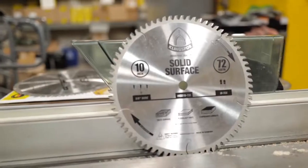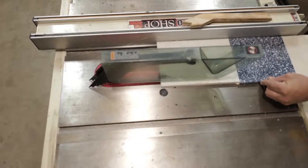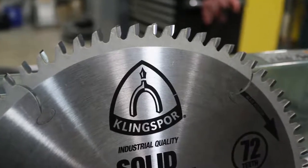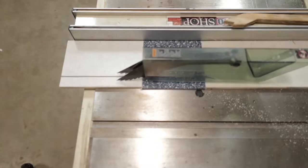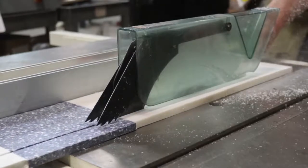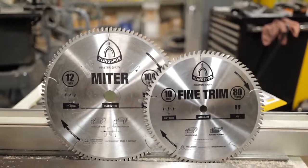Our final blade for this video is Klingspor's solid surface blade — a 10-inch 72-tooth blade specifically designed for cutting plastic laminates, plexiglass, solid surface, and other acrylic-based materials. The triple chip grind tooth configuration is specifically designed to leave a swirl-free cut in solid surface materials. The thick, stable plate reduces vibration that would normally degrade the cut and shorten tool life. In addition, the zero-degree hook angle virtually eliminates self-feeding for use in radial arm saws.